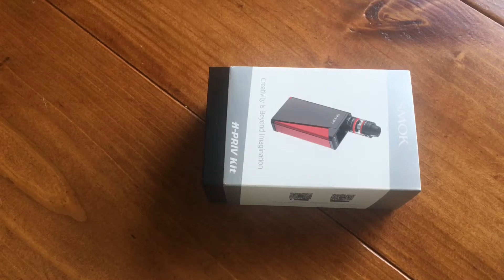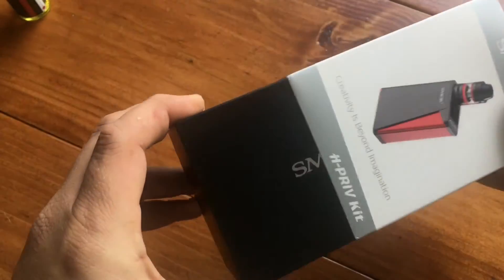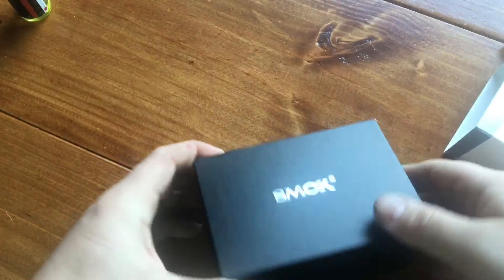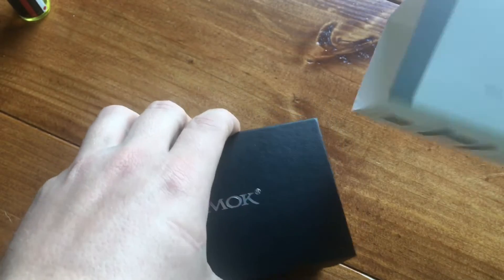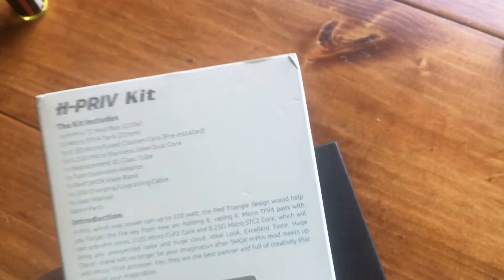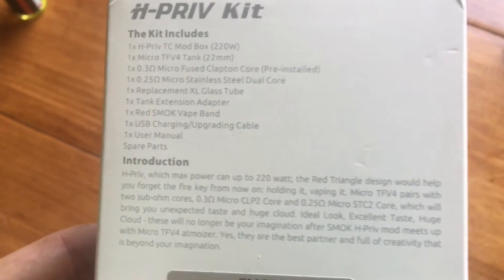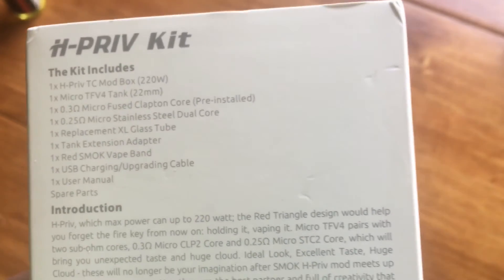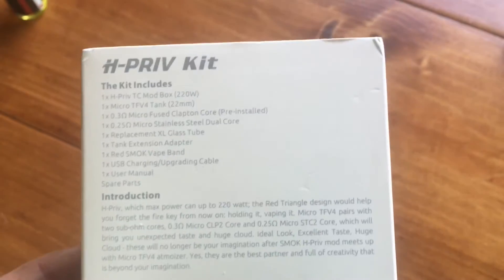If you hear a little noise, that's me vaping on another device that I already own. I did go ahead and slide the outside cardboard back on just a little bit to provide some form of unboxing ambiance. The kit includes: one HPRIV TC mod box temperature control, one micro TFV4 tank, and a 1.3 micro Fuse Clapton core pre-installed, and a 1.25 micro stainless steel dual core which is good for both wattage and temperature control mode.